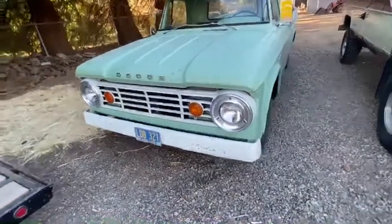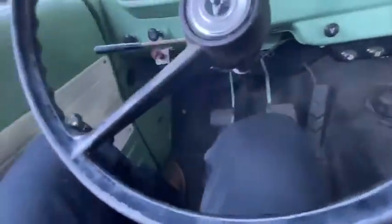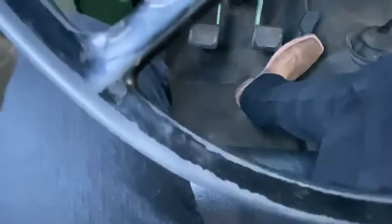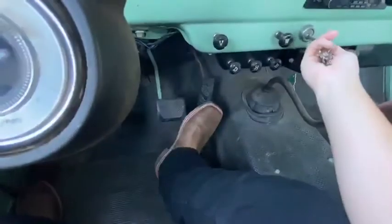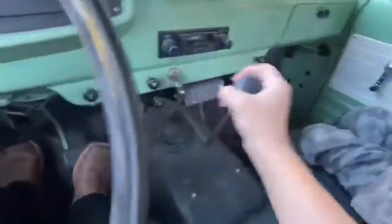I'm going to do a cold start on this Dodge D100 Sweptline. It's a 1966, manual, four-speed. The key is on the right side. It's in neutral.